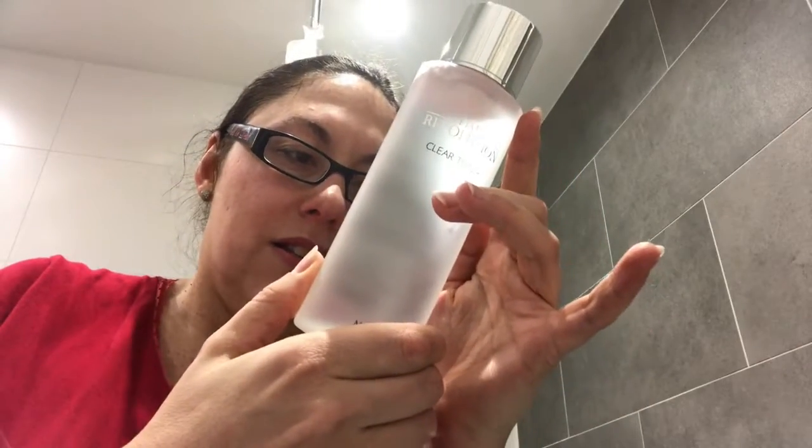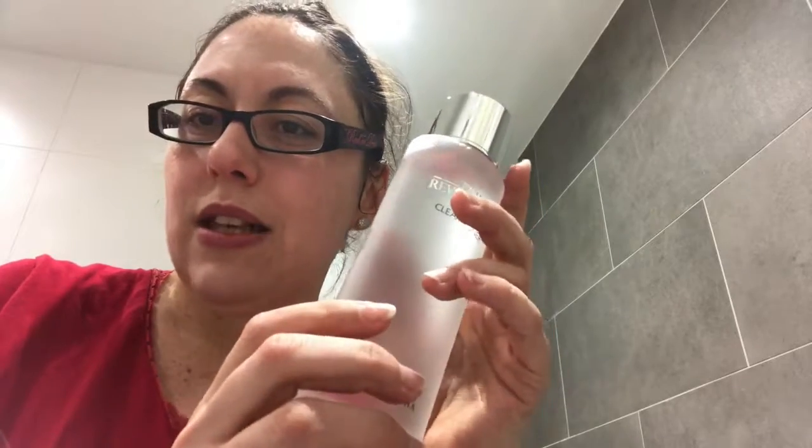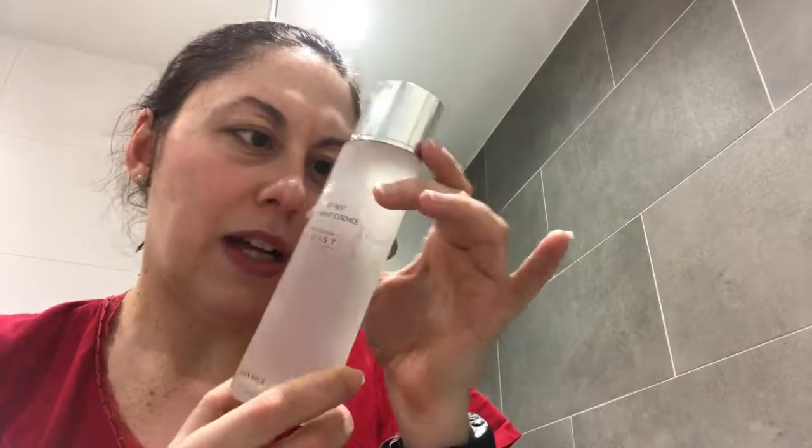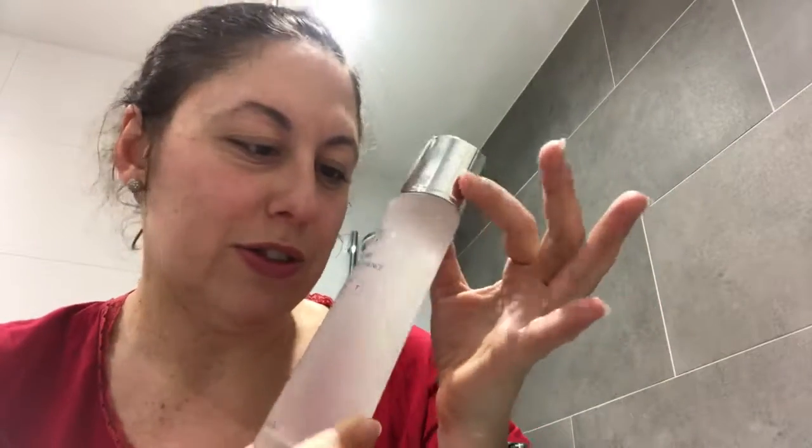Now we start going into the hydration part — that was the cleansing part and now we're going to start putting stuff to absorb. The first one is the toner — very clear instructions at the back. Next is the Time Revolution essence. I have to admit I really like this packaging — it looks super sleek and expensive. I'm going to put a few drops on and go for it.